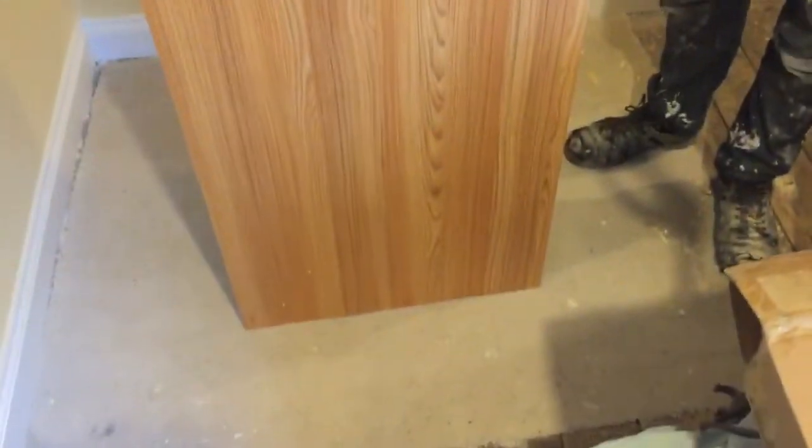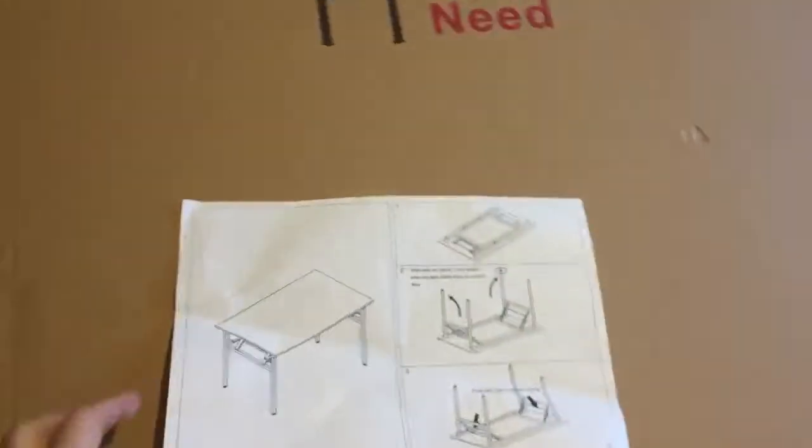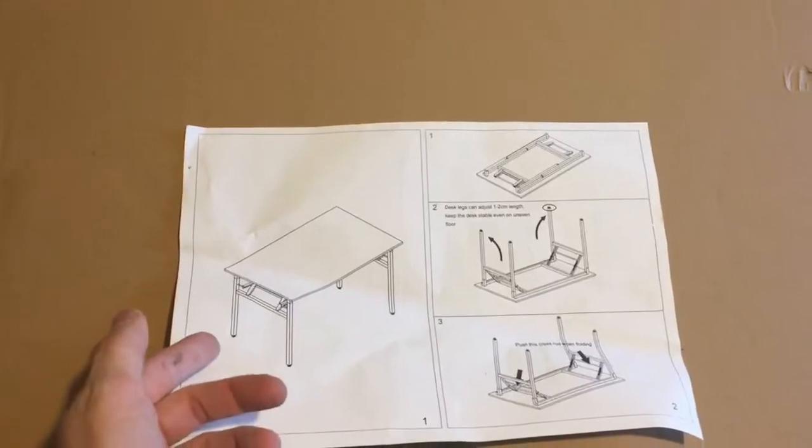Hello and welcome to another one of our product review videos. Today we're going to be reviewing this computer desk made by a company called NEED. It's a folding desk and it comes in this box. It's well packaged and because of the instructions, it's literally get it out, undo the legs, and it's done. It's really simple.